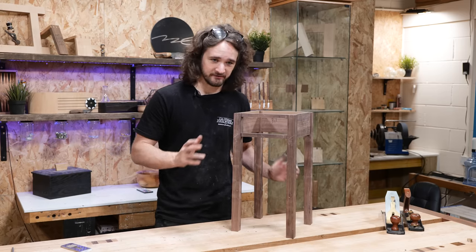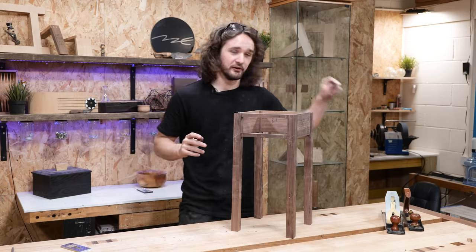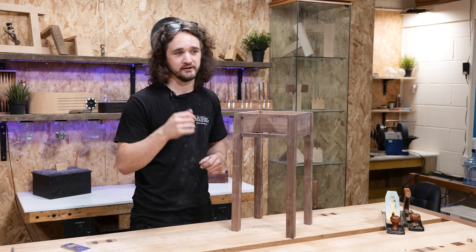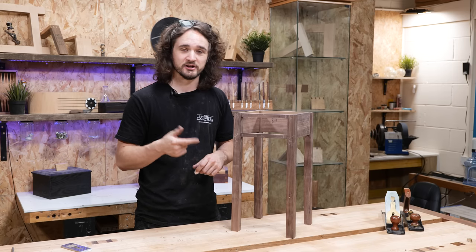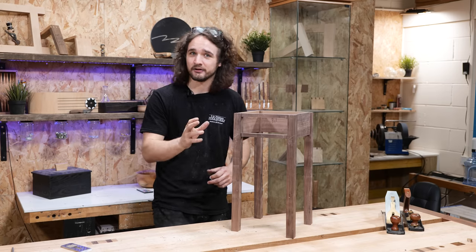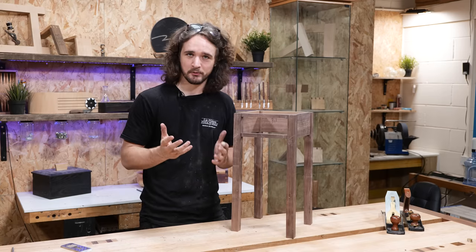There are all sorts of ways to cut tapers on legs like this. In this video we're primarily going to focus on the hand tool method, because no matter which method you use — whether it's a table saw tapering jig or just eyeballing it on the band saw — you're going to need to refine it with a plane towards the end to get the taper looking straight, smooth and accurate. The techniques taught in this video should be universally applicable.